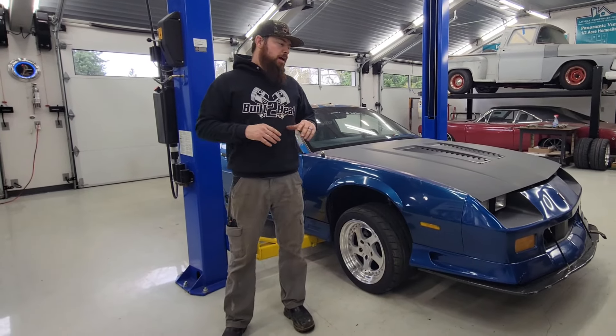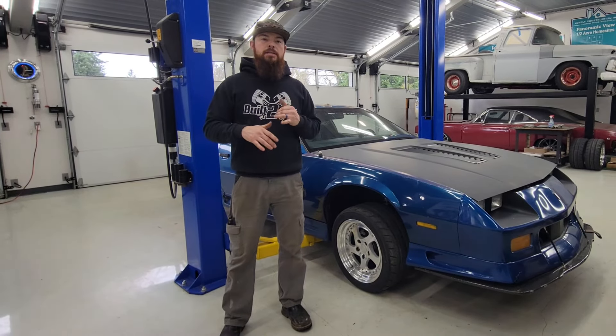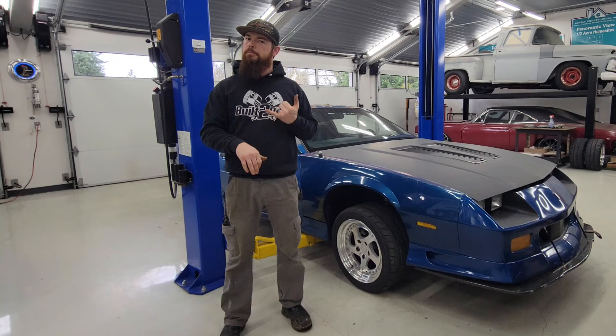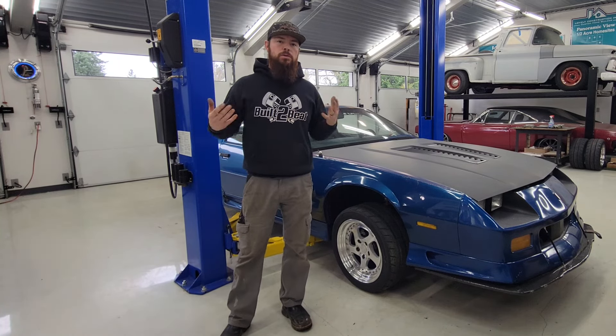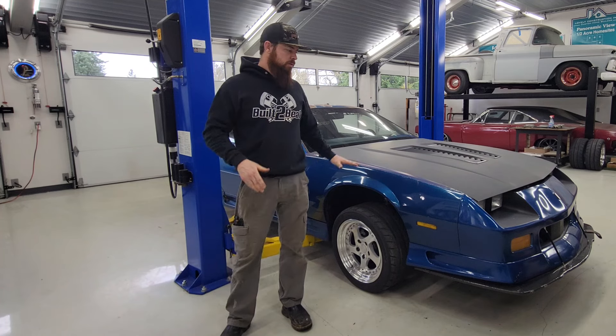What's going down everybody, back in the shop working on Project Third Gen again today. We're going to be doing a rear disc brake conversion — getting rid of the old drums out back and going to disc brakes. The whole purpose of this car is supposed to be a budget track build.